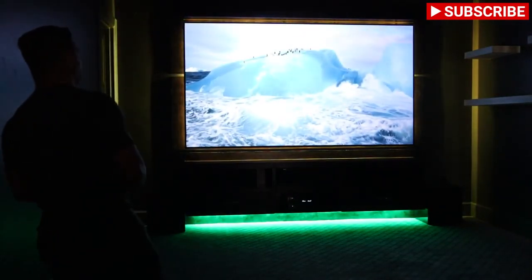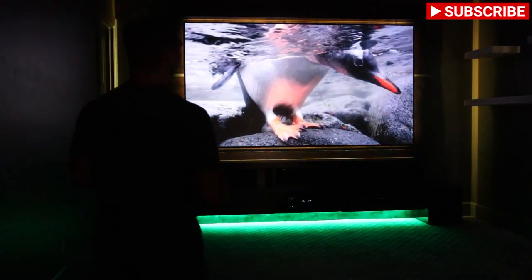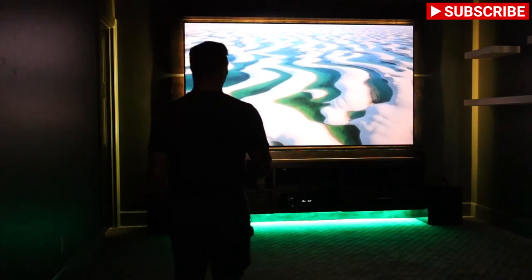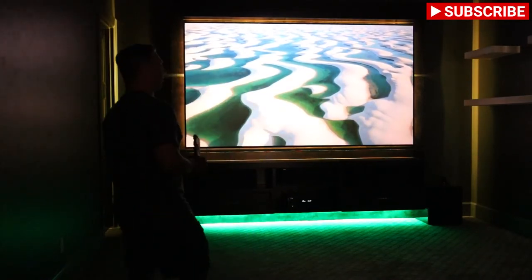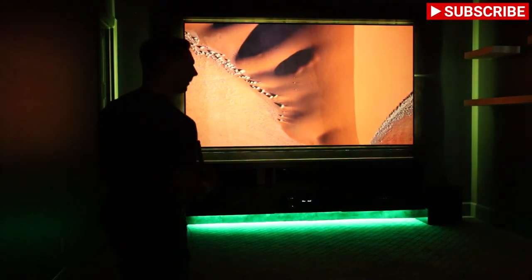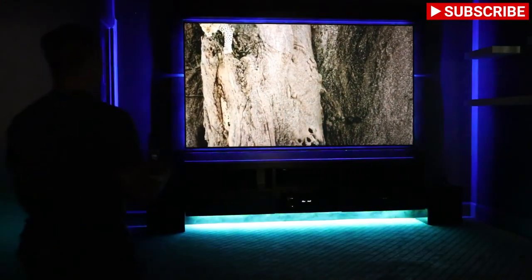We're still working on this room — no seating as of yet. You might hear some noise in the background; there are carpenters in the garage still building things for the house, putting in shelves and other items.